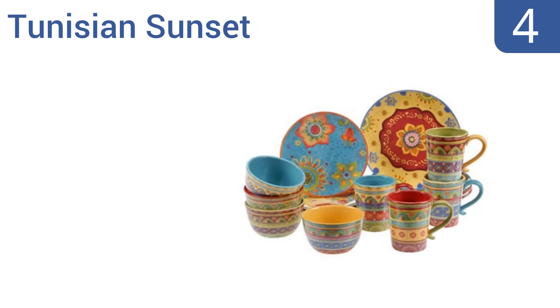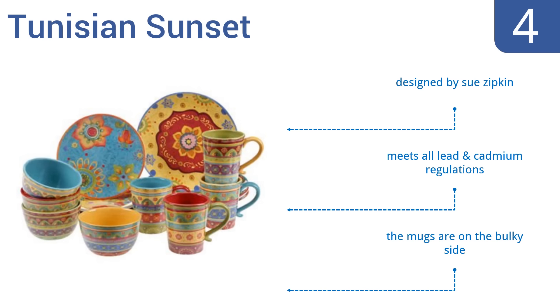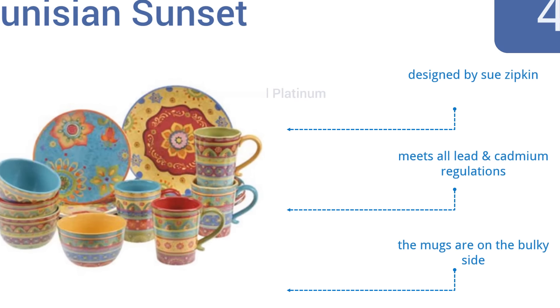Halfway up our list at number 5. Perfect for dinner parties, the Lorren Home Trends Rosalia is an exquisitely designed dinnerware set with 24-carat gold floral-embossed borders on delicate bone china. Unfortunately, the pieces also have a tendency to break easily. They do withstand 350-degree temperatures, and the set includes serving bowls and platters. However, it is somewhat pricey.